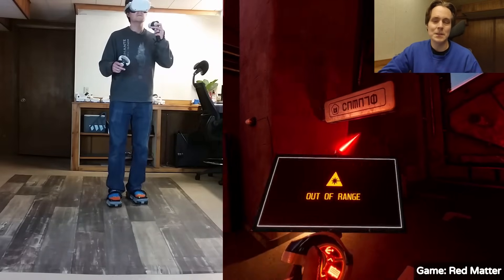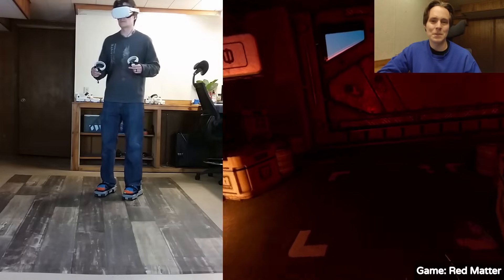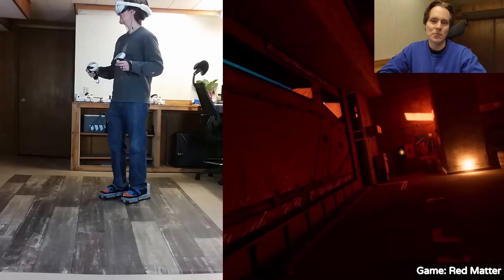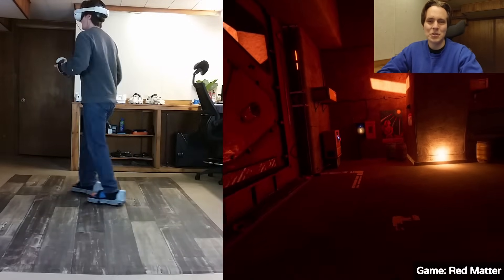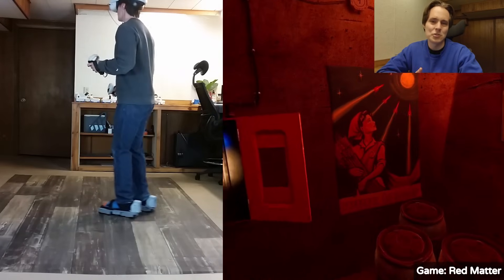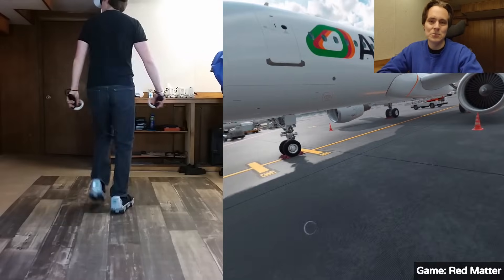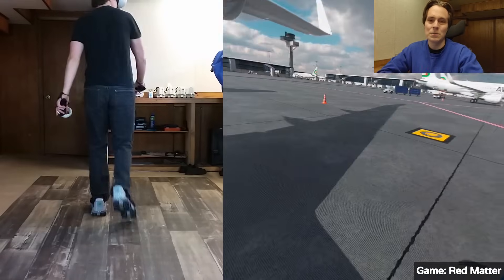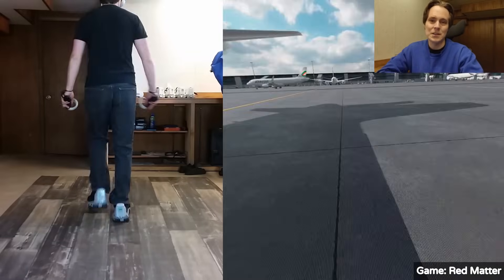Next, I'll talk about hip-based movement. When you push the joystick forward in VR, you either go in the direction you are facing, or the direction one of your hands is pointing. So what can happen is if you're walking with the VR shoes and you look in a different direction than you're walking, you'll just start moving in that direction, which can be a bit immersion-breaking. We've implemented hip-based movement, where the VR shoes track what direction your hips are moving so that you keep moving in the direction your hips are facing no matter where you are looking in the game.